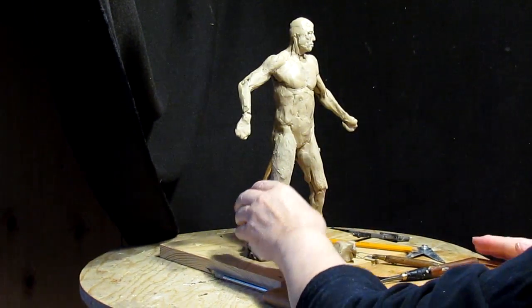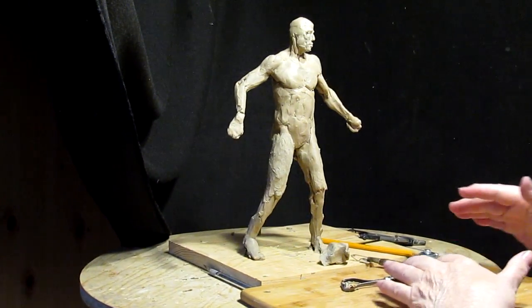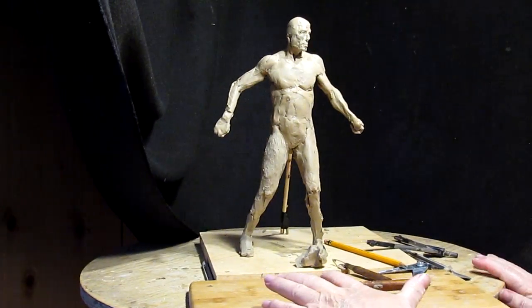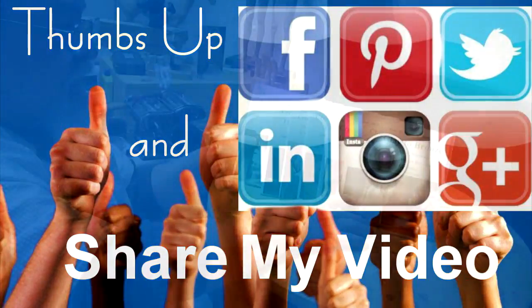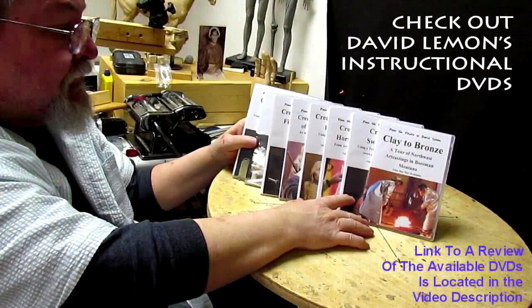So that's going to be it for today. I just wanted to give you guys an update as to what I was doing. Give me a thumbs up and share my video, and check out my instructional DVDs — the link is down below this video. See you next time.